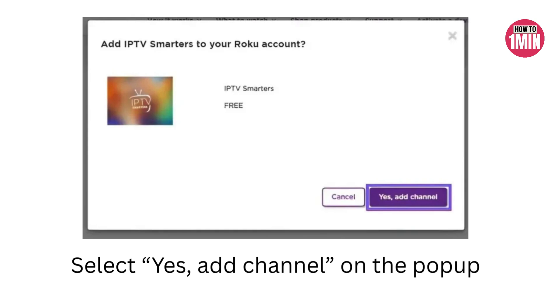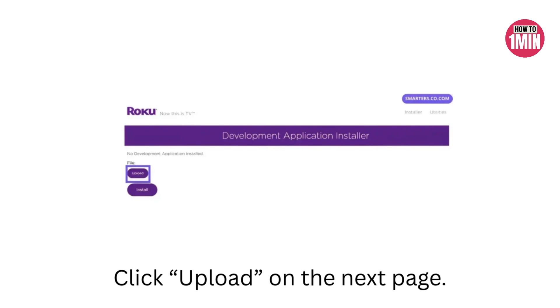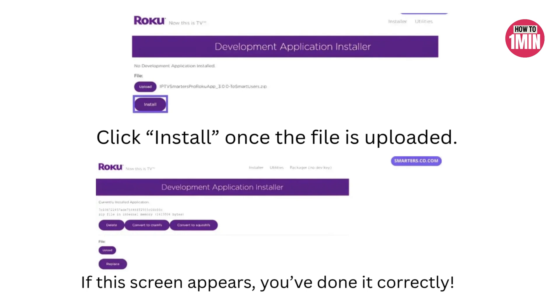Now download the IPTV Smarters zip package onto your computer and save it somewhere easy to find, like your desktop — you will need it in just a minute. Now it's time to install the app on your Roku using your browser. Open a browser and enter the Roku IP address you wrote down earlier. You will be prompted to log in with your username and password — click sign in. On the next screen, click upload, browse to the IPTV Smarters zip package you saved, select it, and click install. If the screen refreshes with a success message, congratulations — you have just installed IPTV Smarters Pro.